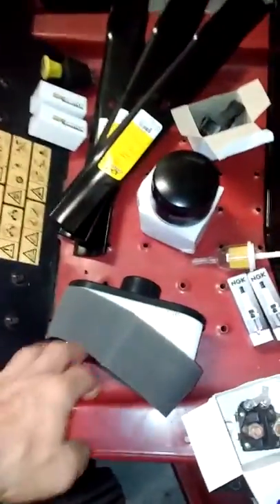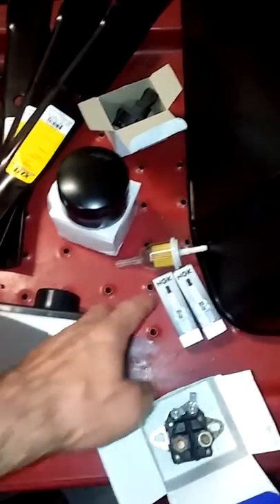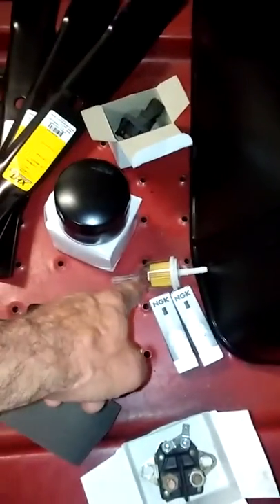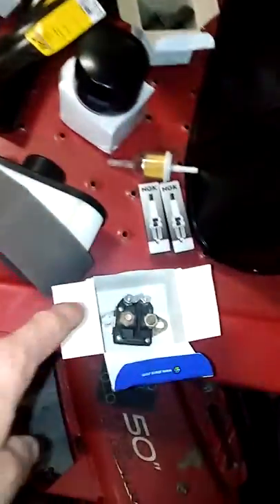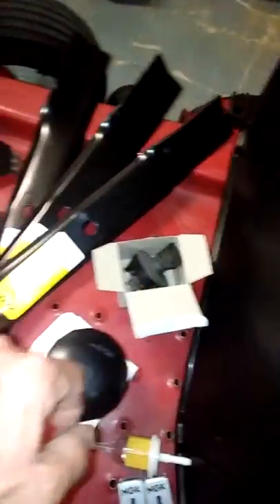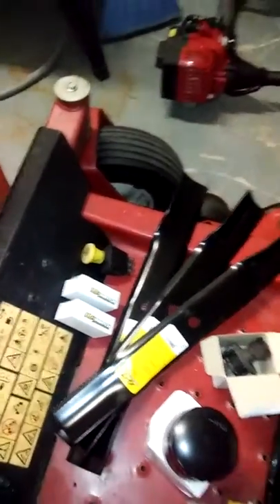There's the new air filter and the pre-cleaner, two new plugs, fuel filter, oil filter, three blades. I've already put the starter solenoid on, the key switch on, the two limit switches, and the PTO clutch switch.